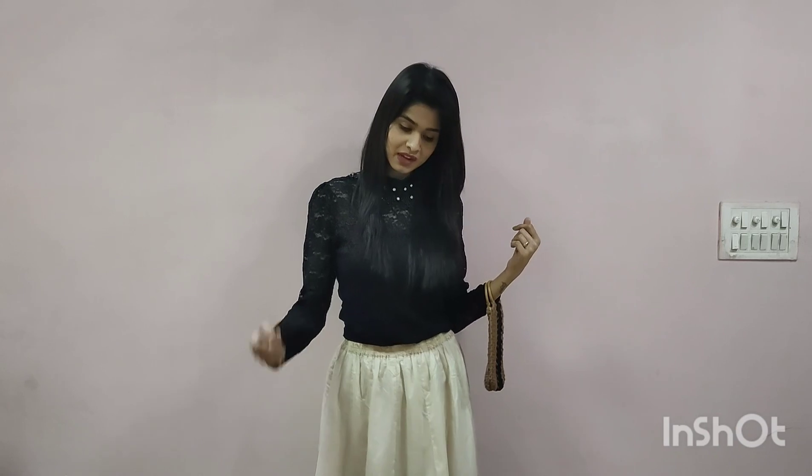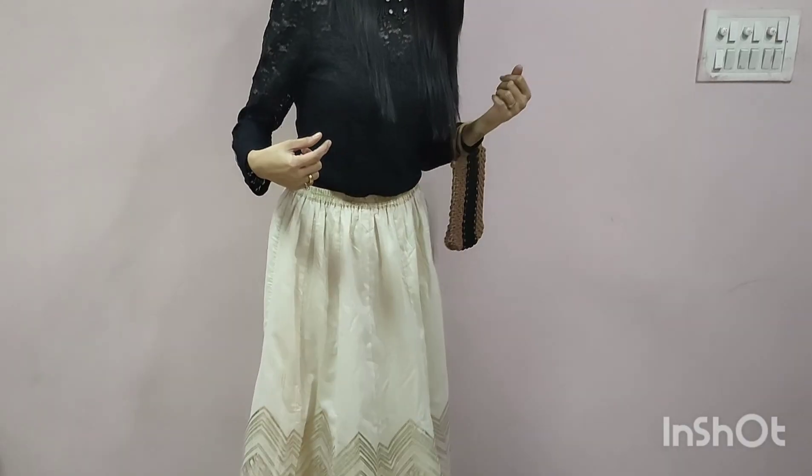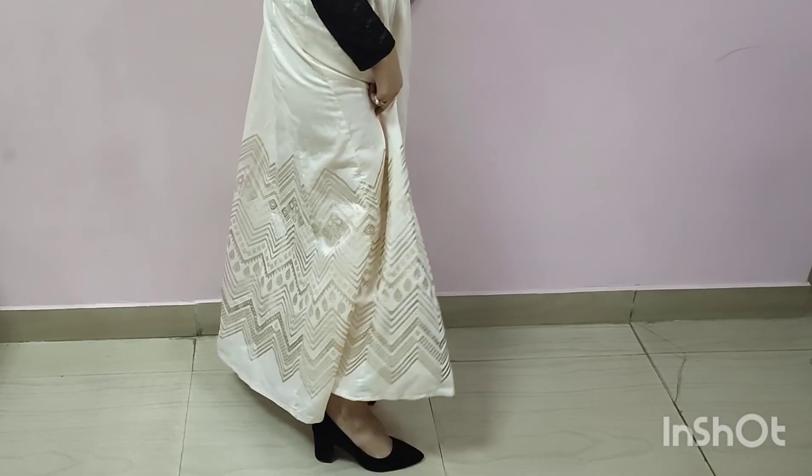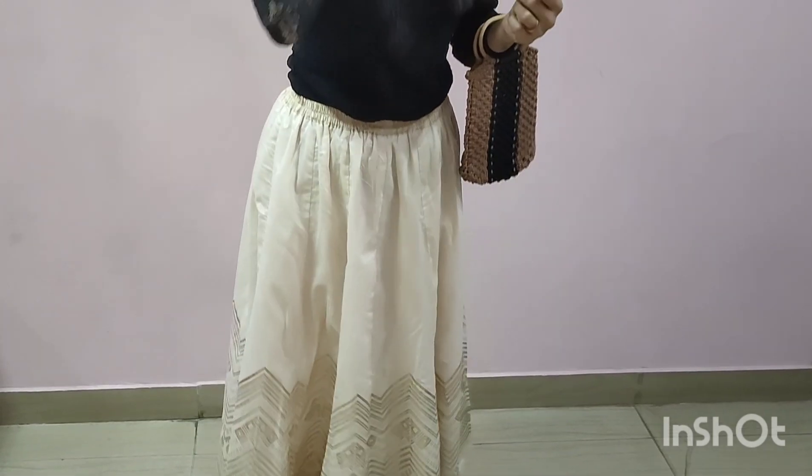This is the same skirt but styled differently. The black lipstick is very bold and clear. I have paired it with a small bag. You can wear a dark lipstick according to the occasion. You can also wear black studs. The hair is left open for this look.